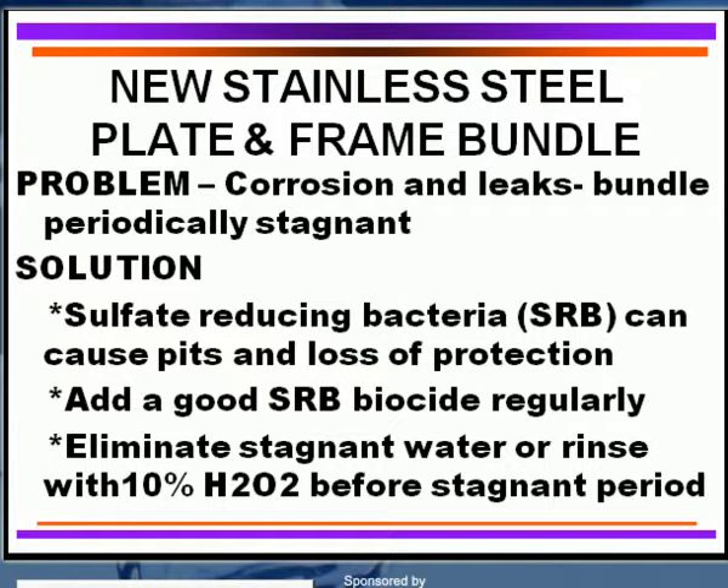You need to add a good biocide to control these bacteria. Some people will actually eliminate the stagnant water or rinse that particular plate and frame heat exchanger once you bring it down. I like to rinse it with at least a 10% solution of hydrogen peroxide because that will assure two things: one, it will assure killing the bacteria that you've got present if there's any there, and two, it will actually help form the oxide film that stainless steel maintains its protection.